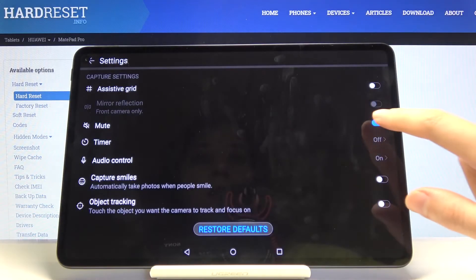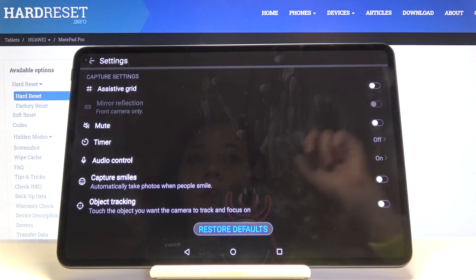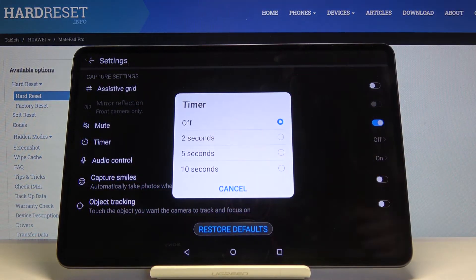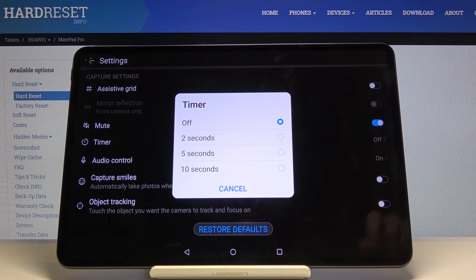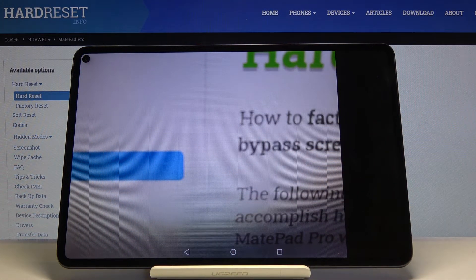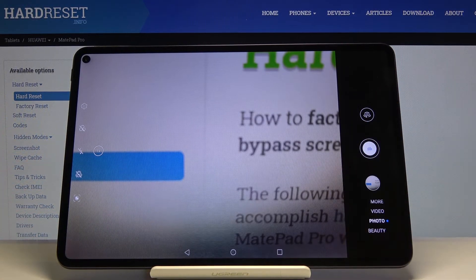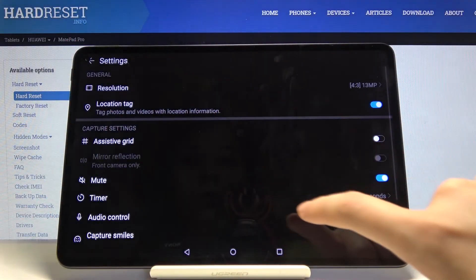Here we can also turn on and turn off the camera shutter sound using this button. Next is the camera timer — here we can change the delay before taking a picture. We can pick from 2 seconds, 5 seconds, and 10 seconds. I'll pick 2 seconds — and as you can see the picture was taken with a 2-second delay. I'll turn it off now.